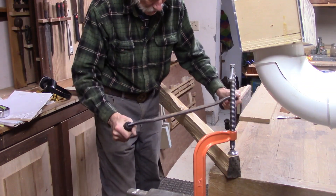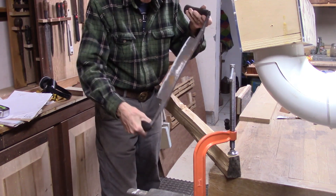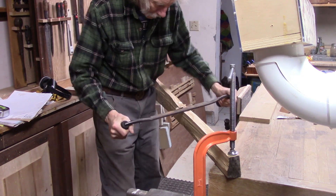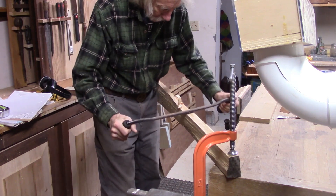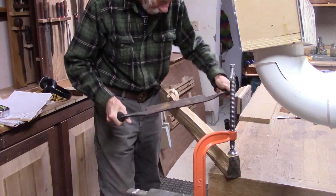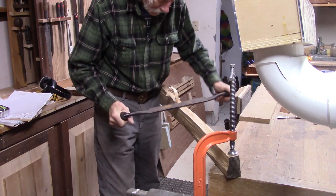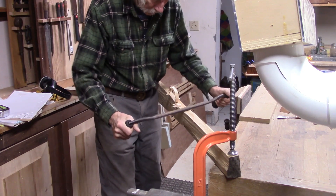This is the preliminary shaping. By using a draw knife instead of a saw, I'm able to follow the grain, so you'll end up with a stronger staff. It might not be perfectly straight, but it will be a lot stronger than if I try to saw it.